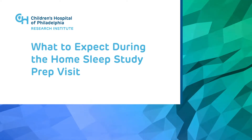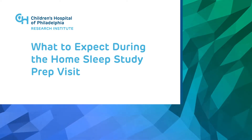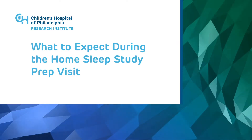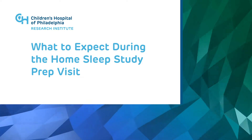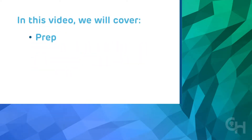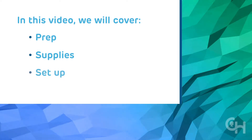This is part one of an instructional video that explains how to properly set up a home sleep study. Part one will outline what to expect during your child's prep visit. In this video, we will cover prep, supplies, and setup.